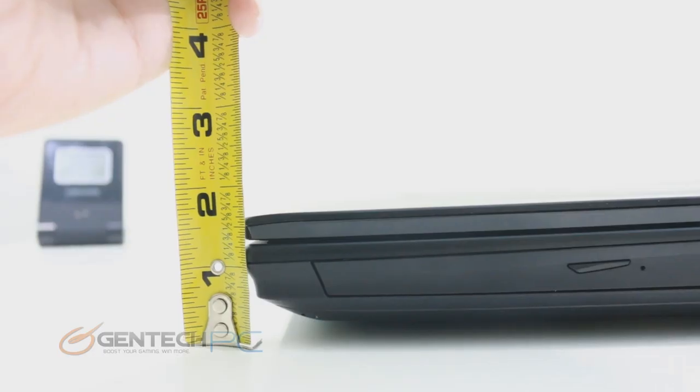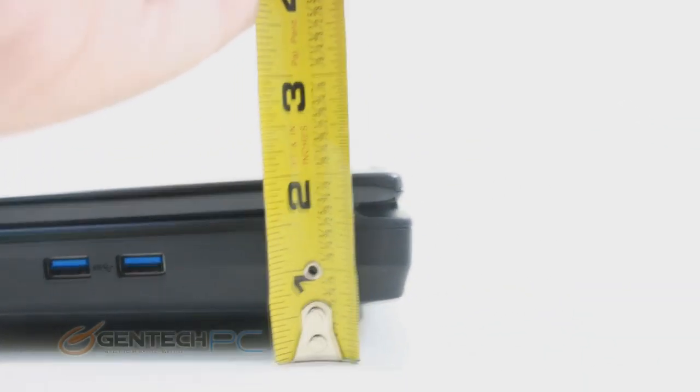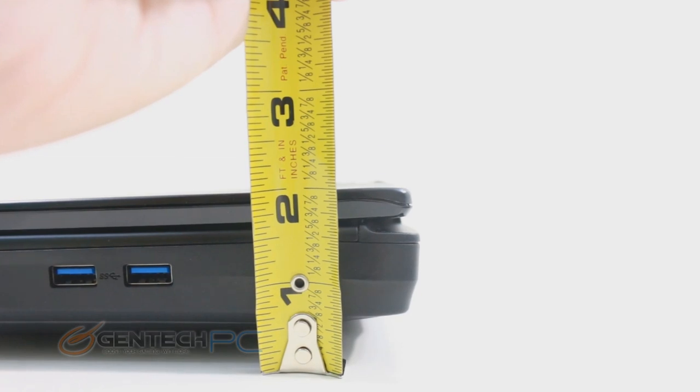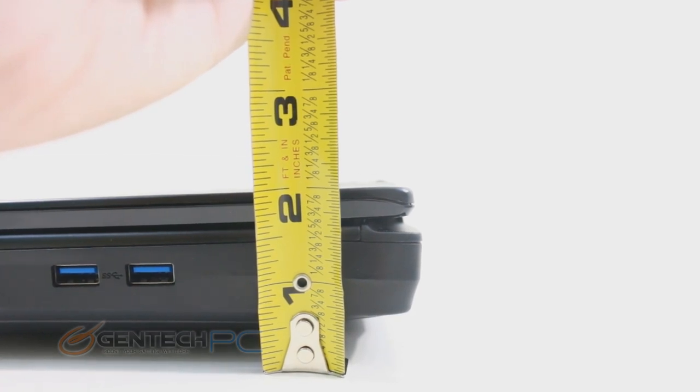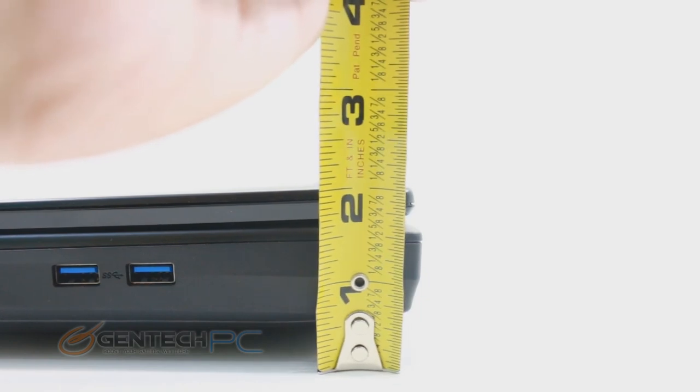With the system weight out of the way, it's time to look at the system size. Breaking out the tape measure, we're looking at the front and rear of the unit. This is your traditional wedge shape — thicker in the rear. The standoffs keep the laptop up off your tabletop surface so air can get into the cooling system from underneath.